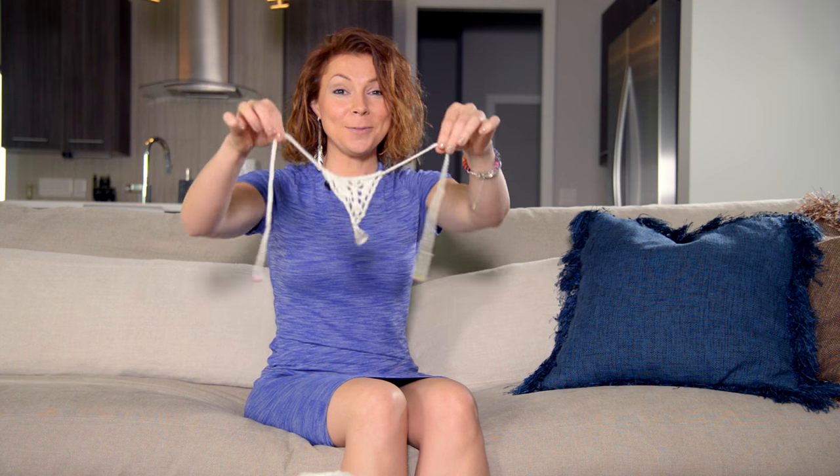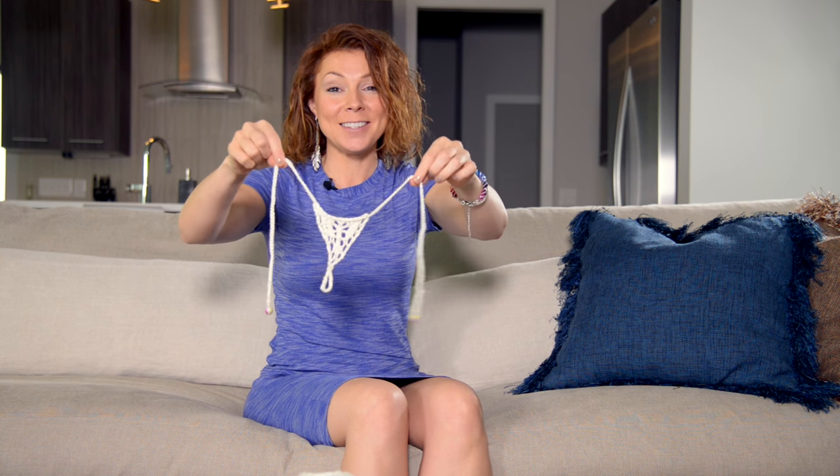Hi, it's Shandi from ExpressionFiberArts.com, here today to show you how to make this. Can you guess what it is? Knitted barefoot sandals!